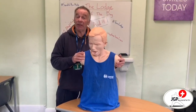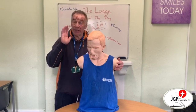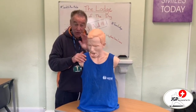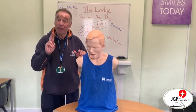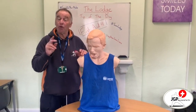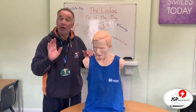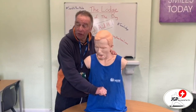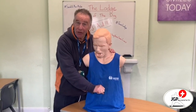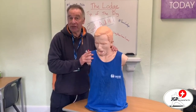The main difference between an adult, an infant, and a child is the velocity really — the strength we put into the back slaps — and then we use two fingers for an infant and one hand for a child. We do not do abdominal thrusts on an infant because there's a risk of causing damage to the internal organs.